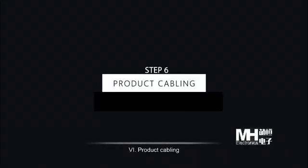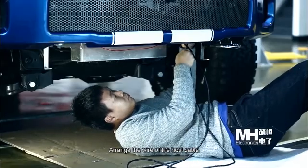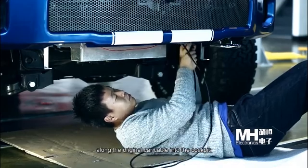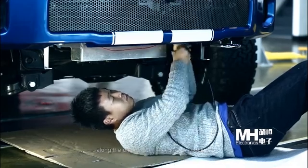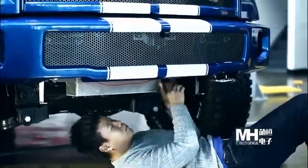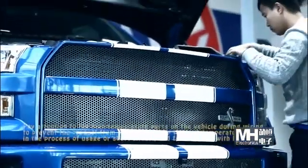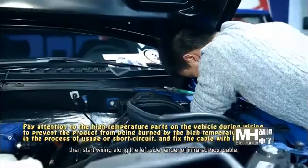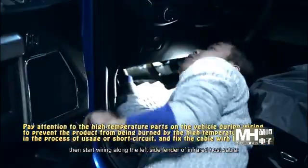Step 6: Pull the cabling. Arrange the wiring of the host cable along the original car cable into the cockpit. Then start routing along the left side fender with the infrared host cable.